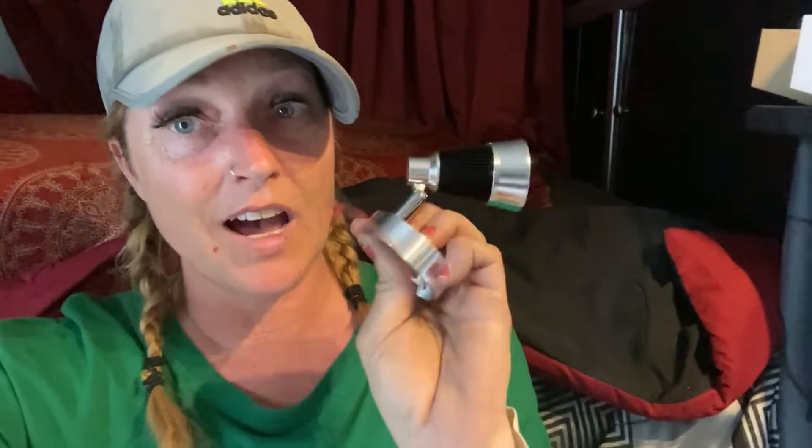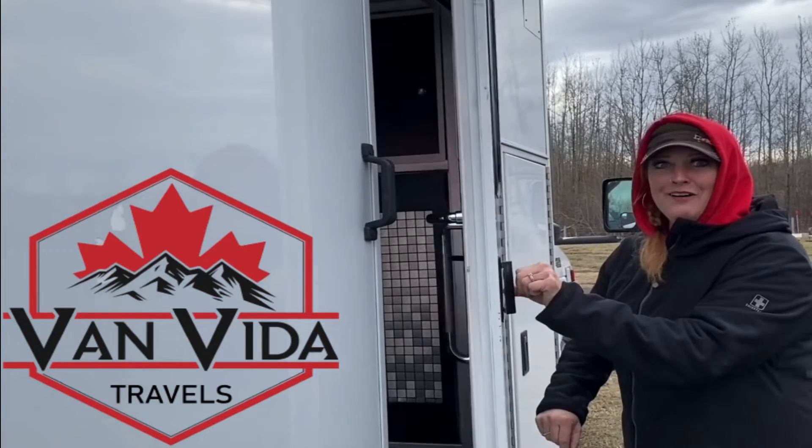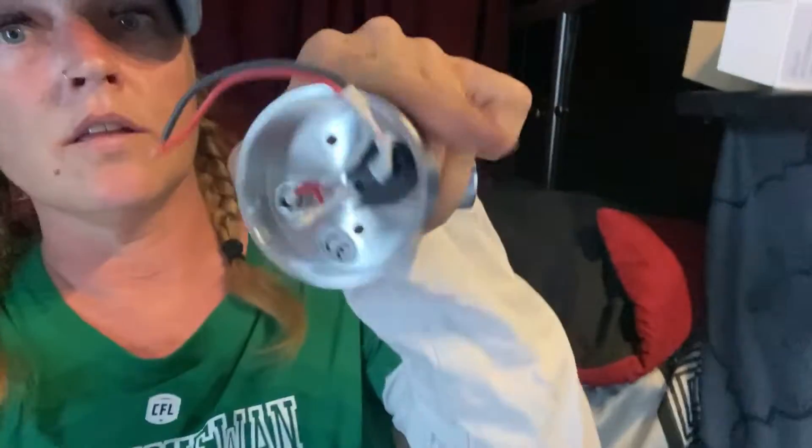Today these little babies are gonna get wired in so that I have lights when I'm reading before I go to bed. My 12-volt LED light — very efficient on power — has a little switch you can see right there. This is the back for the wires. I'm going to show you everything that I need and how I'm going to install these two lights into the ambulance so that I have light on the other wall so that I can simply hit the switch when it's time to go to bed.